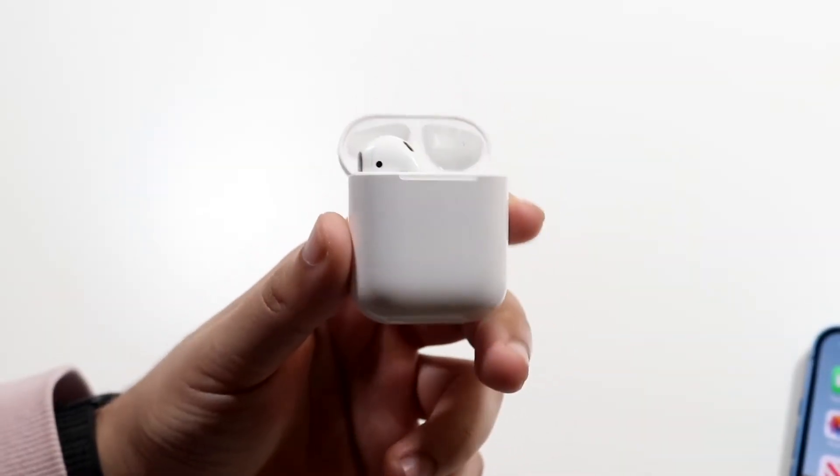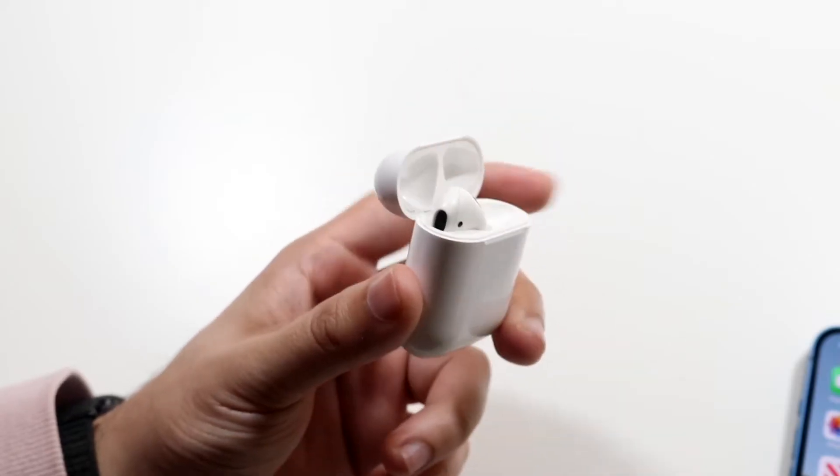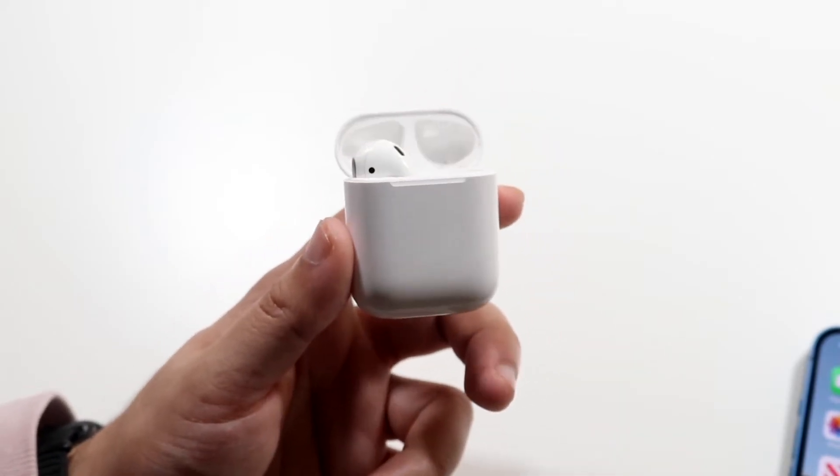I'm back everyone. I'll go and show you exactly how to pause a song with your AirPods. Now you'll see one AirPod missing — I said this in my other video — it's because I have the AirPod in my ear. It's a very easy process.